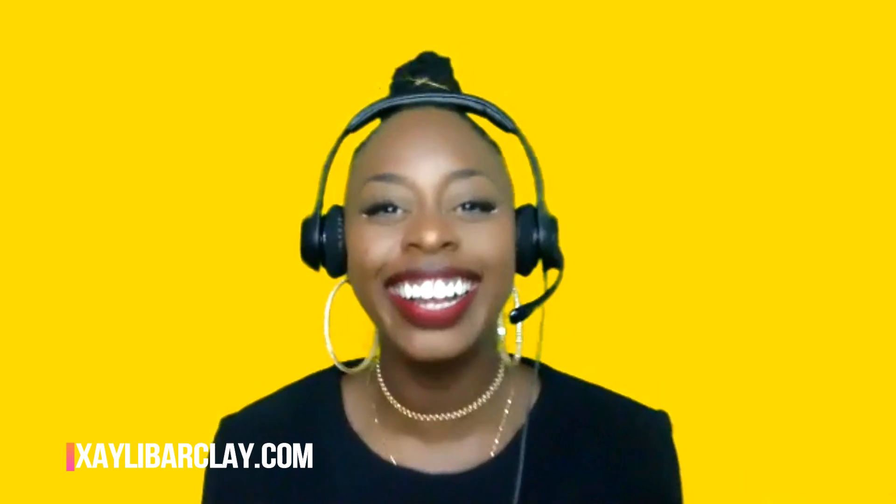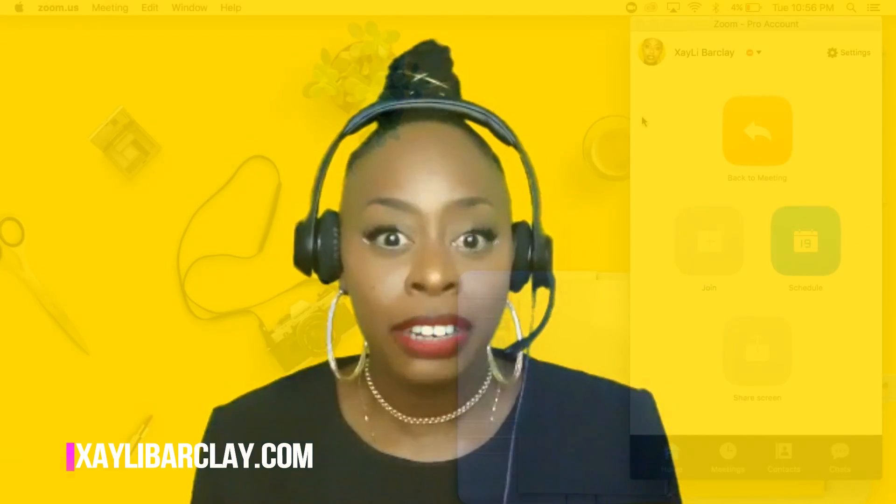Color gives people a mood, a feeling — yellow is a happy color, and when they see it, it just makes them smile. So definitely using poplin is awesome. And I'll also show you guys how I import my background into Zoom and set up my green screens.